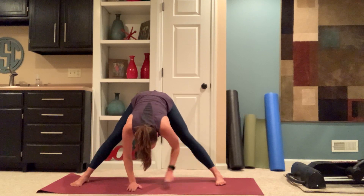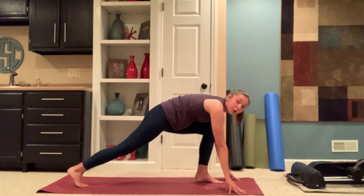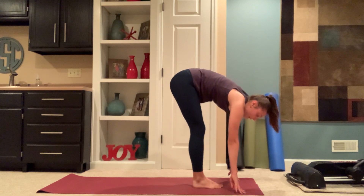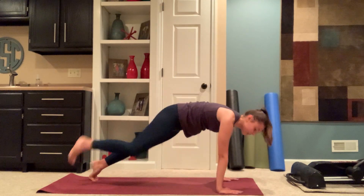Releasing your hands back under your face. Walking your hands to the top of the mat. Bringing your back foot to meet your front foot. Inhale, halfway lift. Stepping back, vinyasa.